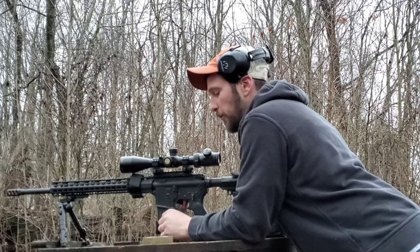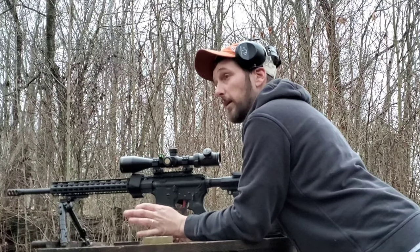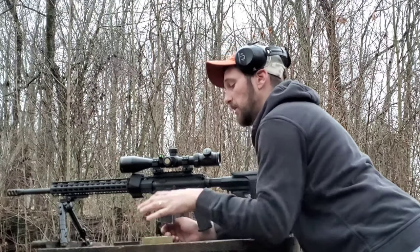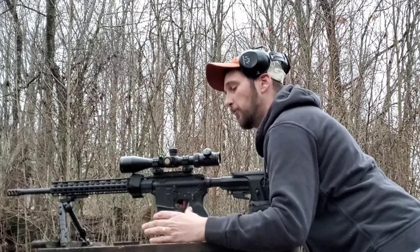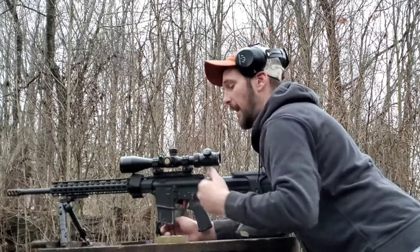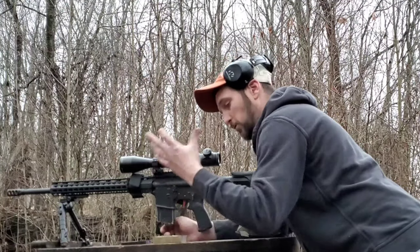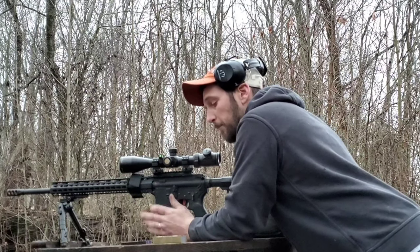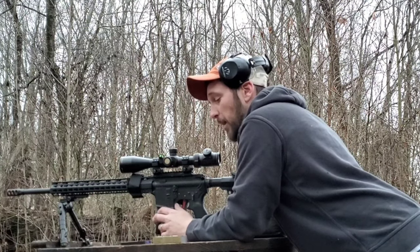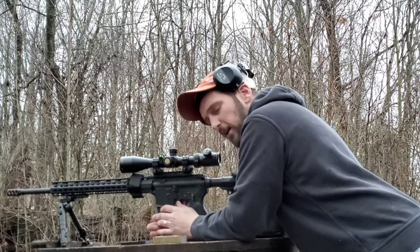When I first worked up this load I started with the Federal primers. These are the primers I actually have the best luck with in my 224 Valkyrie — I get smaller groups using the Federal primers in my 224 Valkyrie than I do with the Winchester primers. But in this case, with my 6.5 Grendel, I get better results out of the Winchester primers than I do the Federal AR primers.